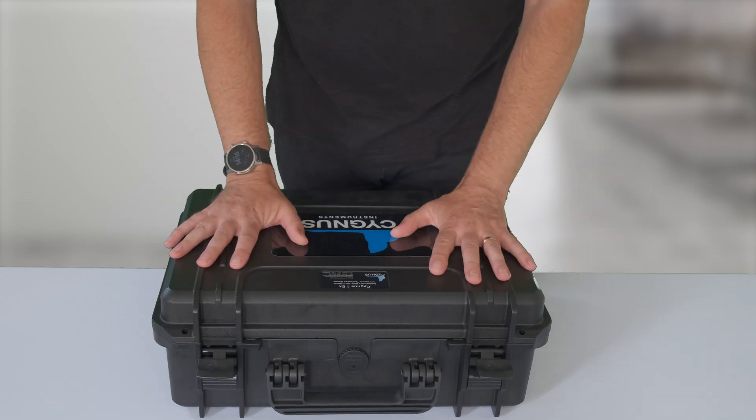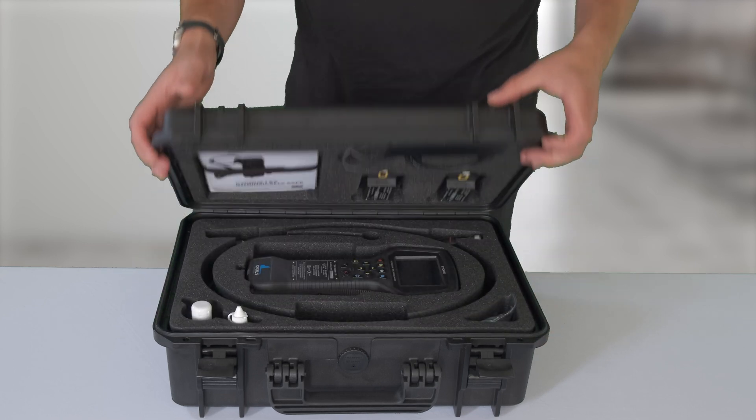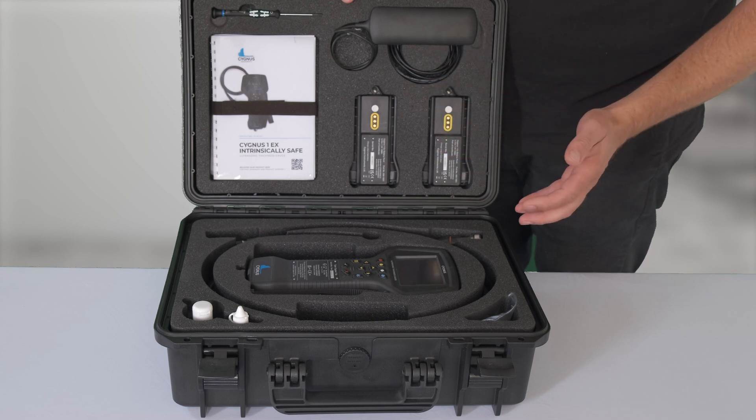When you get your box, it's in a nice Peli case — nice and strong and sturdy. The first thing you'll notice when you open it up is it's all in a nice foam cut-out inside, to keep it organised and protected from any damage.